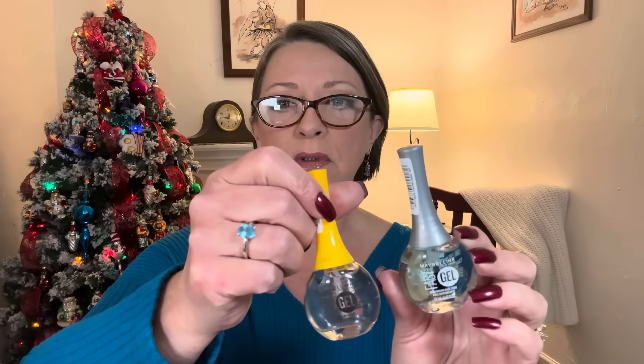Before I start, I want to show you what is on my nails. These are my natural nails. Can you believe it? I have never in my life had all of my nails be a decent length all at the same time. Everything on my nails is from the Dollar Tree. This is the Maybelline Fast Gel Base Coat. This is the top coat. And then the color itself was Sally Hansen Hard as Nails in the shade 4700 Unbreakable Heart.